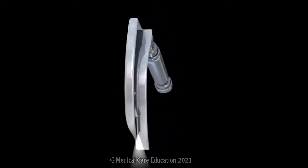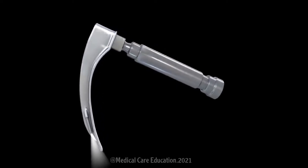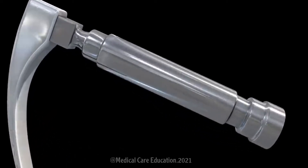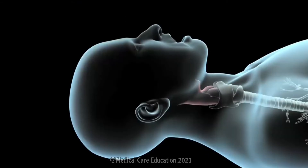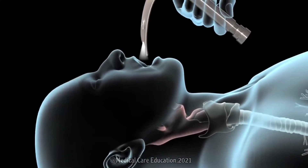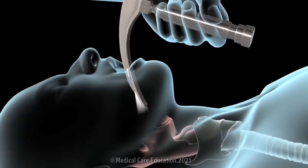The first step in mechanical ventilation is called endotracheal intubation. Once you're asleep, your doctor will use an instrument called a laryngoscope. This device helps guide the endotracheal tube to its proper position. Your doctor will tilt your head back slightly and insert the laryngoscope through your mouth and down into your throat, taking special care to avoid contact with your teeth using a special blade on the device.